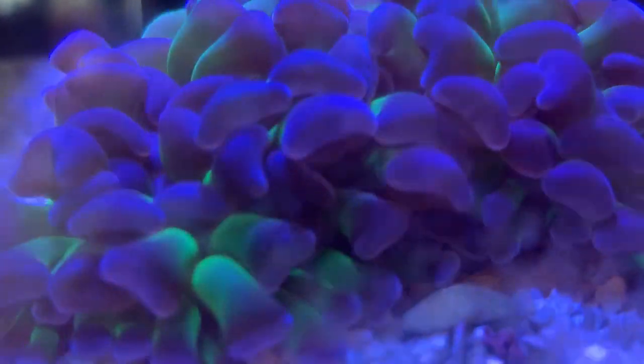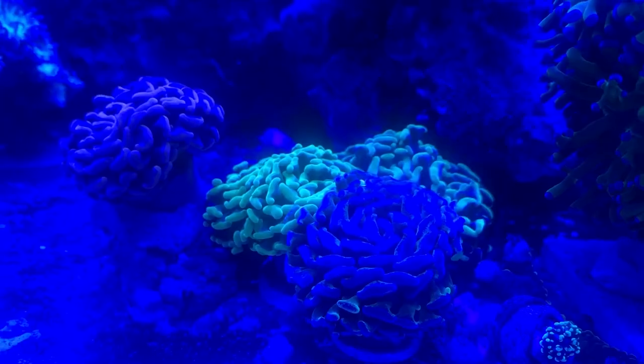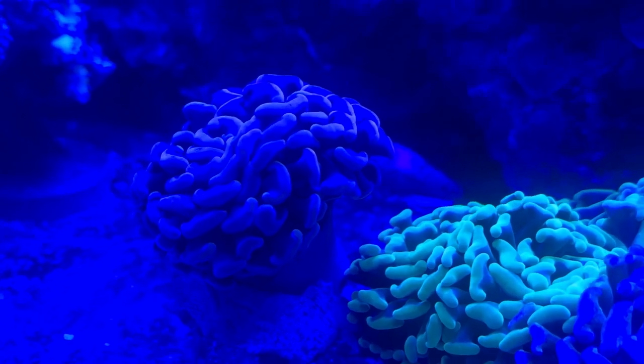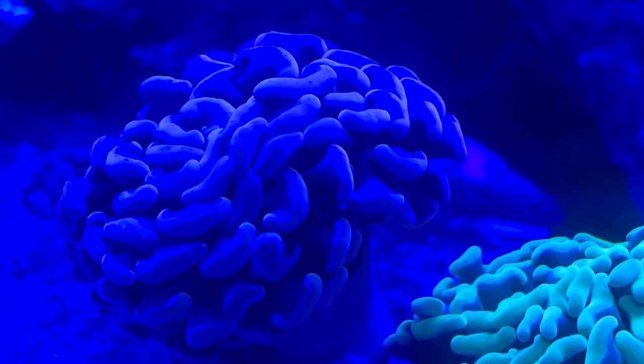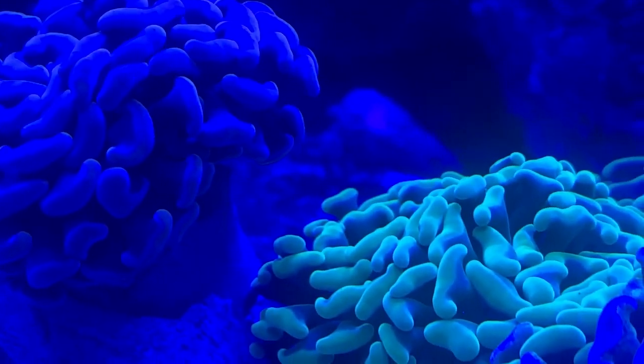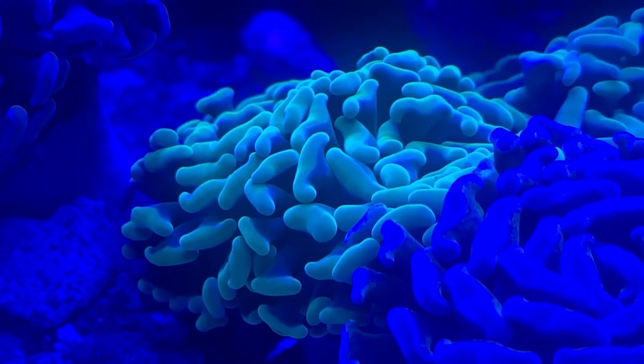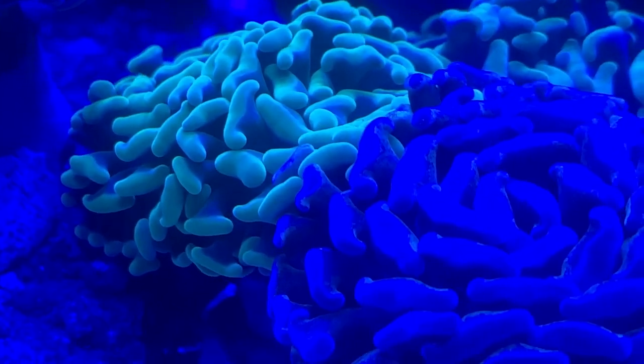For lighting, just ask down in the comments — they need some pretty good lighting but nothing crazy. Keep your calcium and alkalinity up; that'll help them keep splitting and branching out bigger. Don't make it too high, but calcium we normally keep at about 420 and alkalinity 8 to 12. Keep it around in there and you'll have plenty of growth from them.